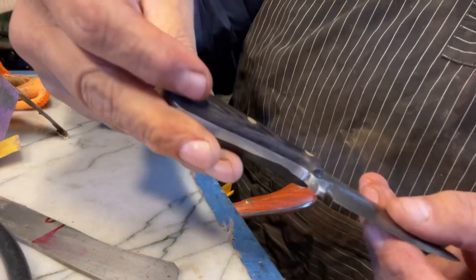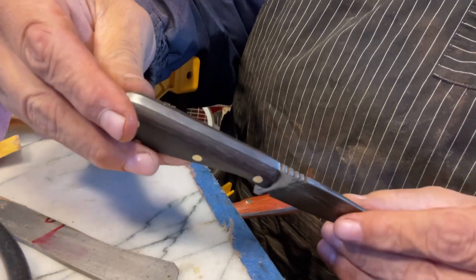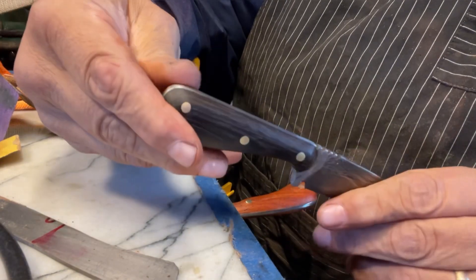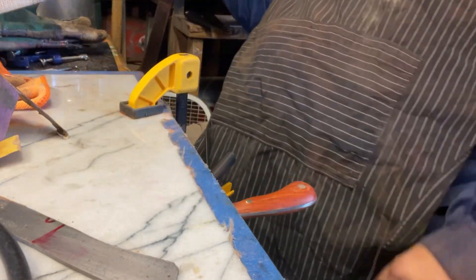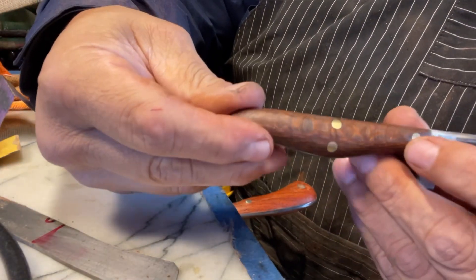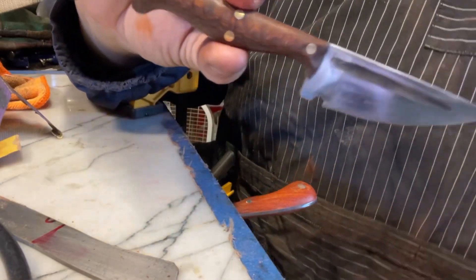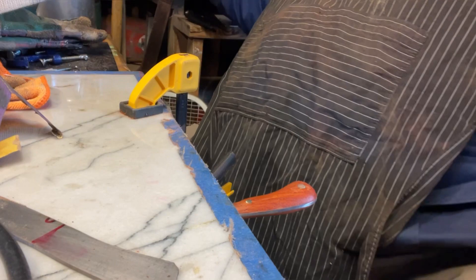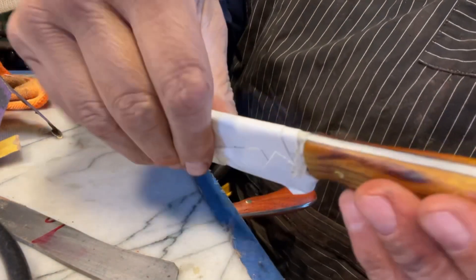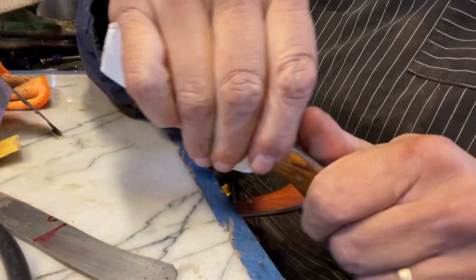This is wenge. Wenge is one of the hardest woods — it's up there with hickory and maple. It's kind of hard to work with. And this is leopard wood right here also. This is a cool one — it's orange osage wood.